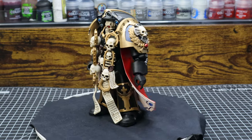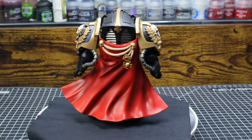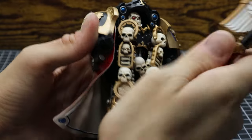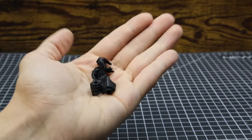For the accessories, he comes with all the things everyone's favorite and most expensive Terminator Chaplain would be expected to come with: a bonk stick, otherwise known as a Crozius — which was really hard to get into his hand because he has a tight grip — and a comically oversized storm bolter.